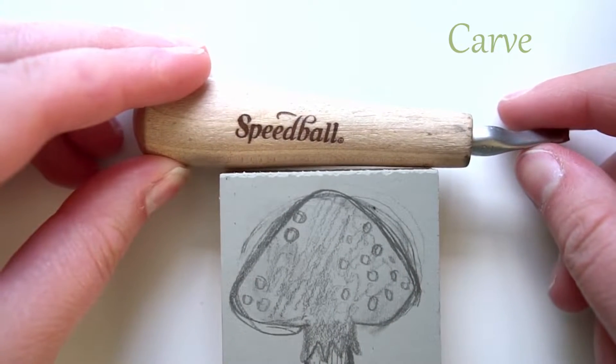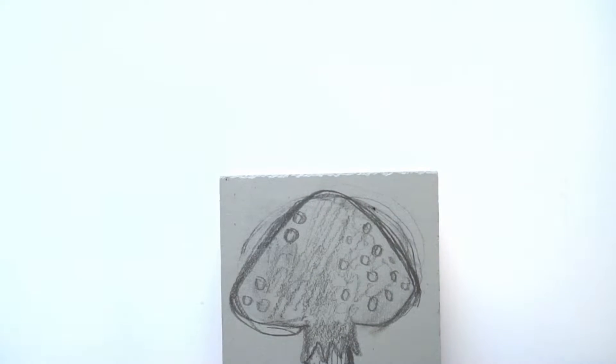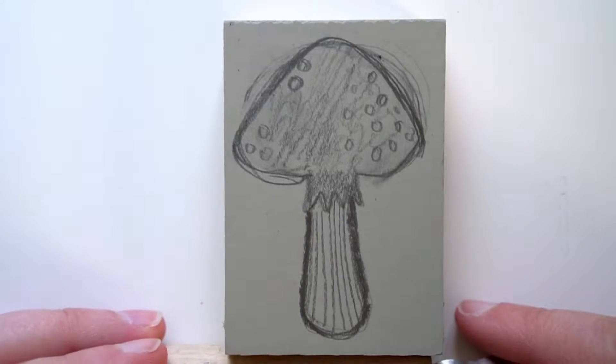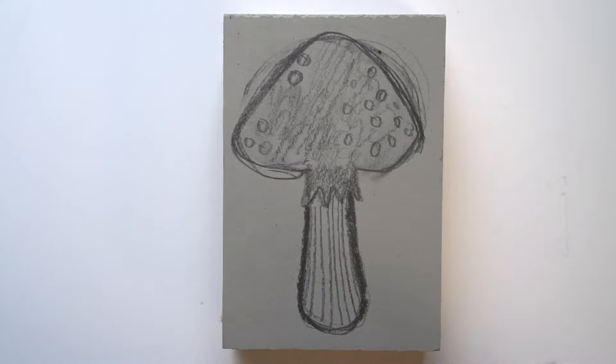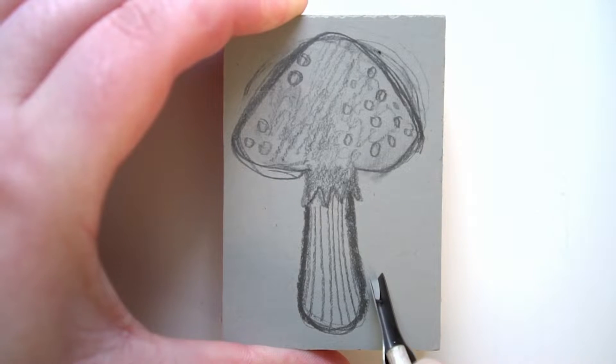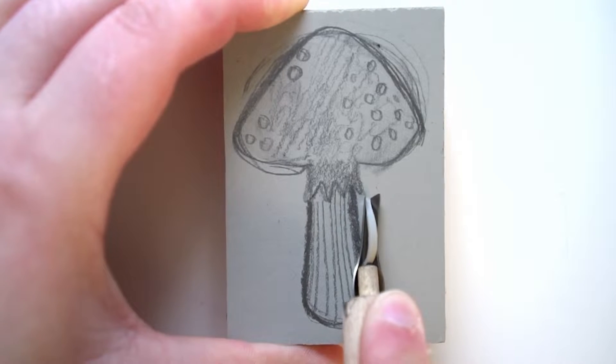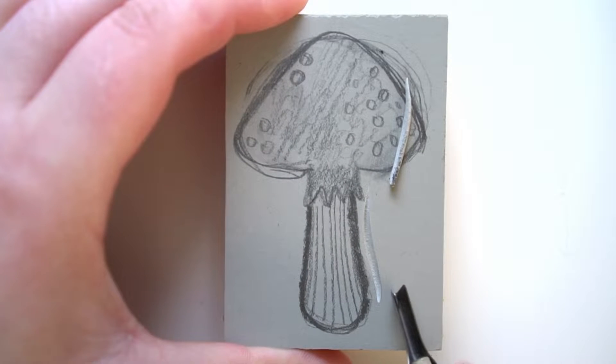When carving, please be extra careful. I did cut myself later in this video — it is not shown and there is no blood, but you might see there's a little nick on my finger. It's really minimal. Because I had used more pressure and force to remove some lino, my finger was kind of in the way, so of course if a metal sharp tool is aimed at your fingers, it's going to get cut.